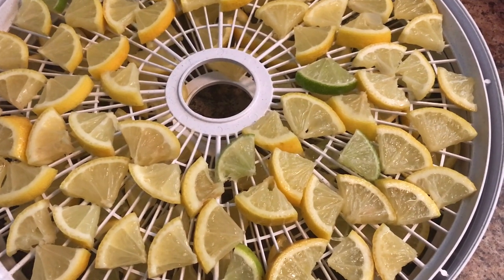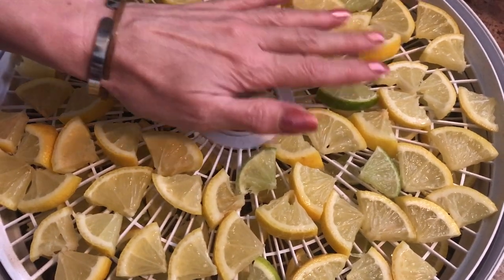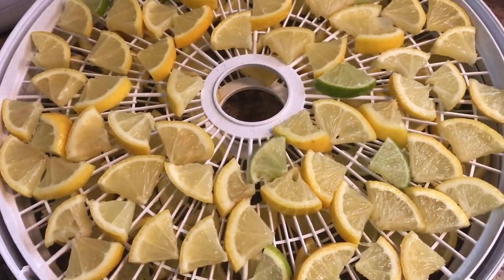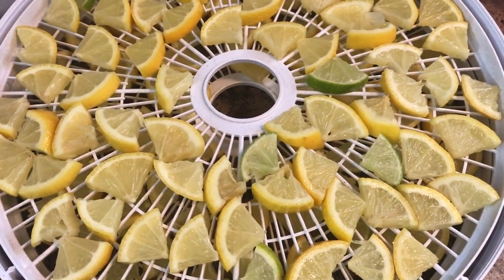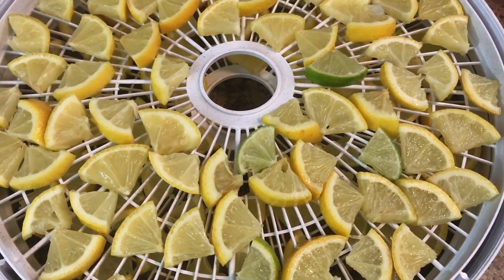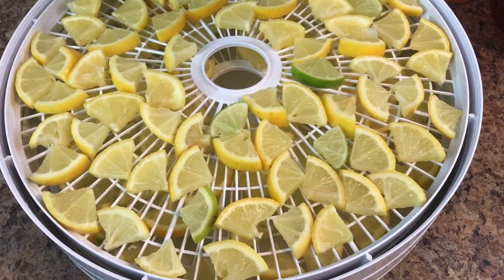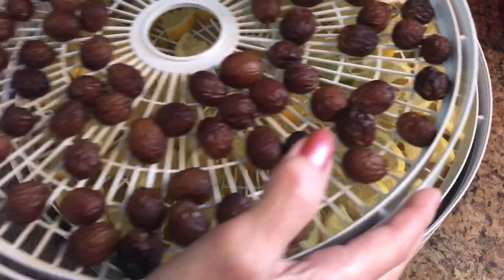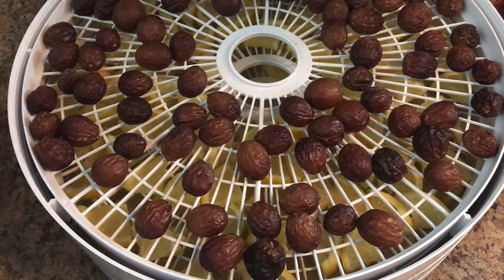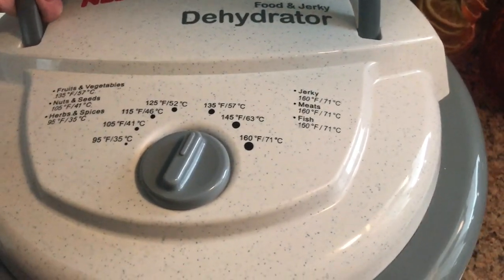I only ended up using two trays, which is really good. So I'm going to spread out a little bit here. Now I'm going to take the lid off my dehydrator — my grapes are going to be raisins. I'm going to stack these on the bottom here. My grapes are going to take a lot longer than my lemons, so they're going to go on top, closest to the heater and the fan. Then we put our lid on, like so.